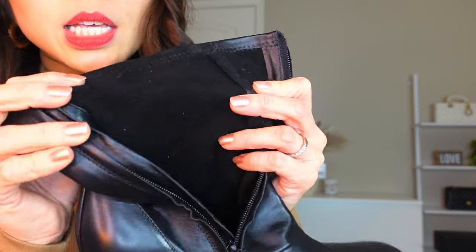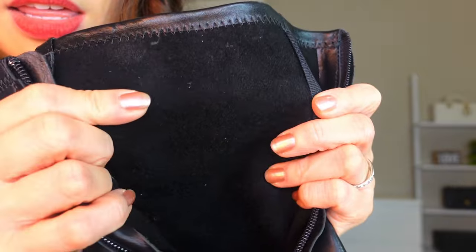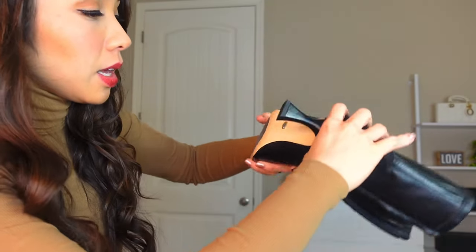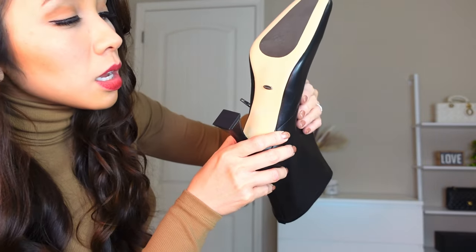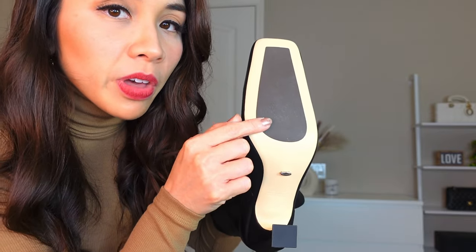This is the inside of the boot. It's not like velvety soft but I think it's comfortable. It says here: leather upper, lining man-made sole, made in China. This is the bottom of the boot and I think this will prevent you from slipping.